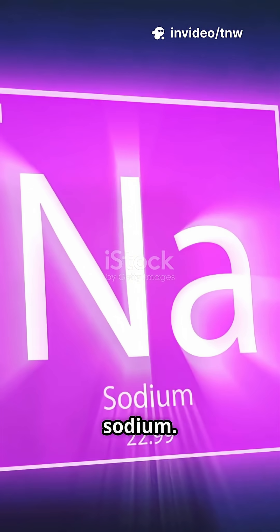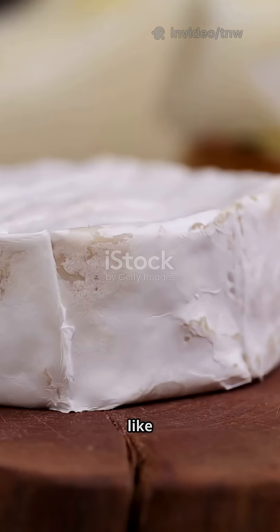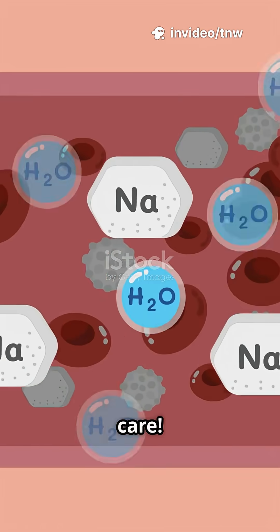First up, sodium. It's so soft you can cut it with just a butter knife. Watch as the blade glides through, almost like slicing cheese. But don't get too close — sodium reacts violently with water, so always handle with care.